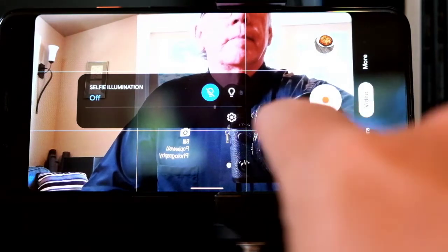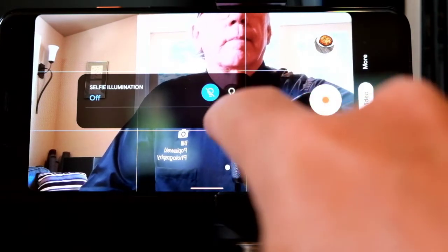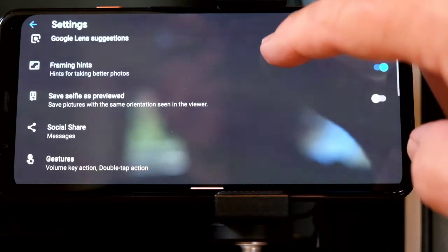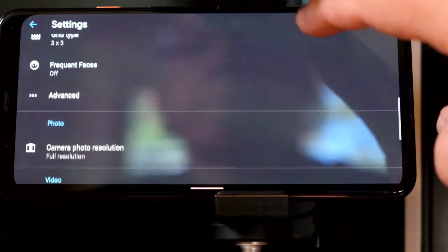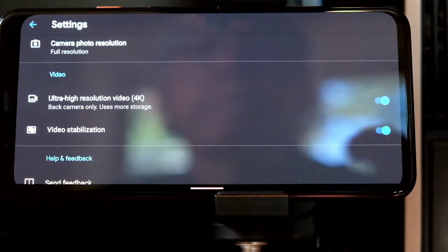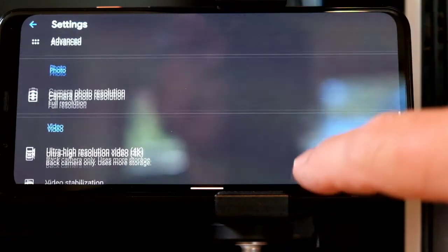You already probably know how to get into Settings. The settings I'm always focused on are the resolution of the camera — I like to use ultra high resolution 4K — and I make sure video stabilization is on.